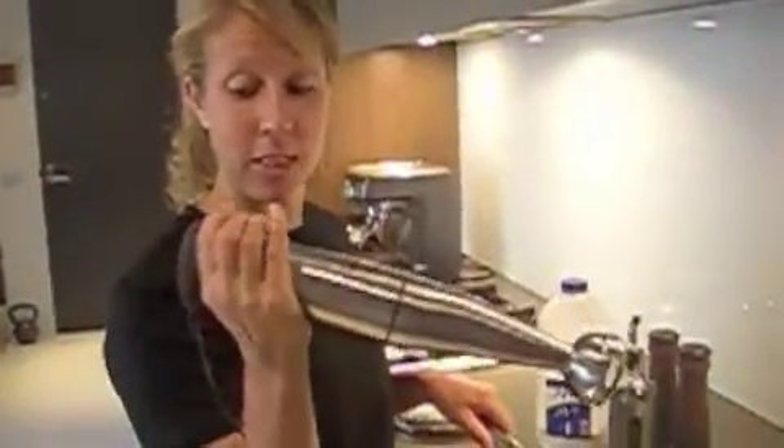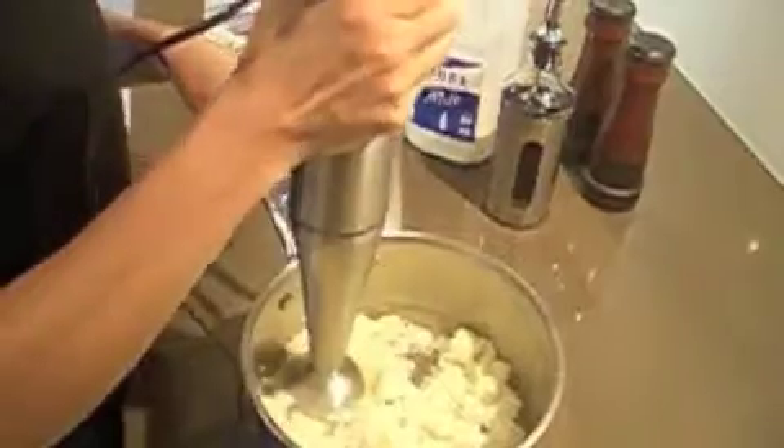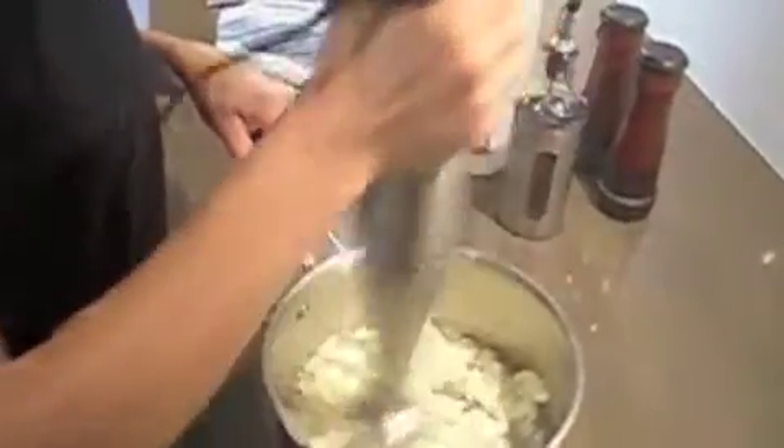I've got one of these beautiful mixers, and that's what we're using to make this cauliflower mash. I'm starting to mash it a little bit first, because otherwise you're just going to get cauliflower all over your kitchen — and we don't want that. Just the little ones first.